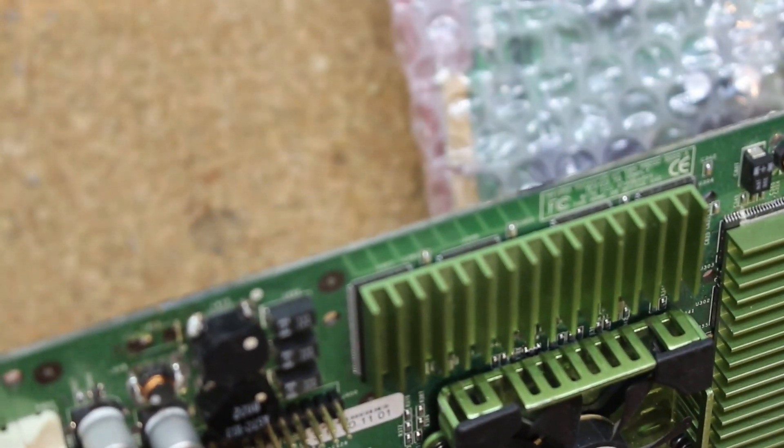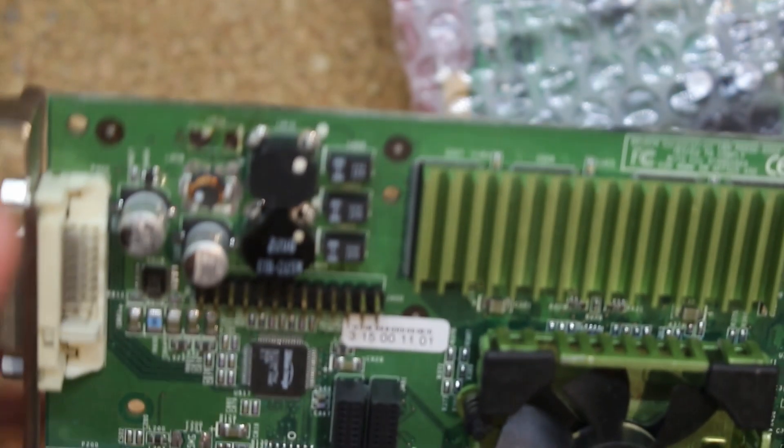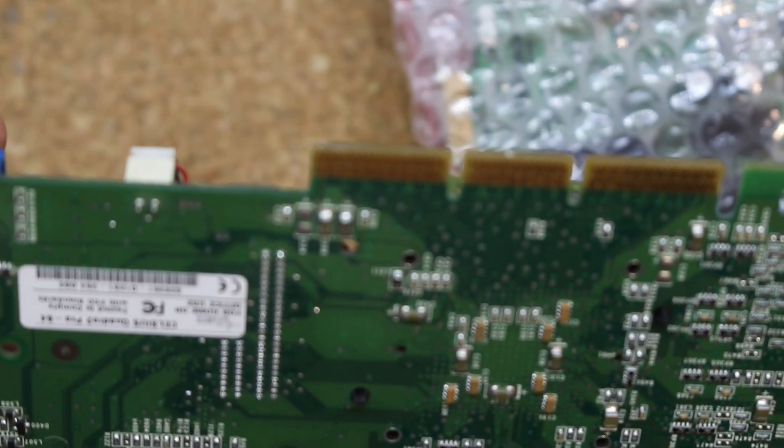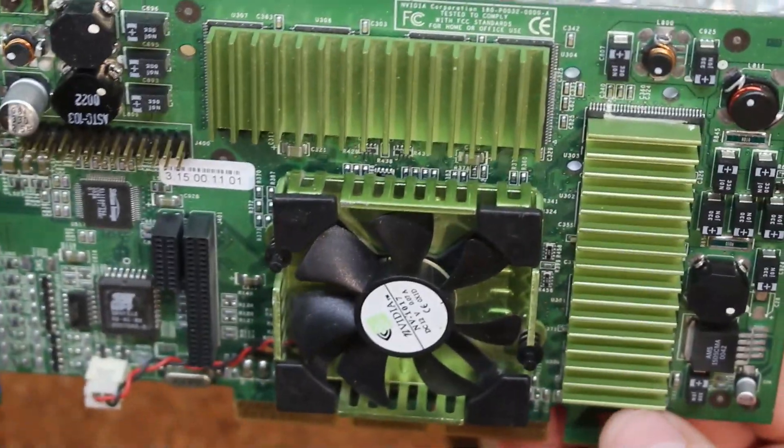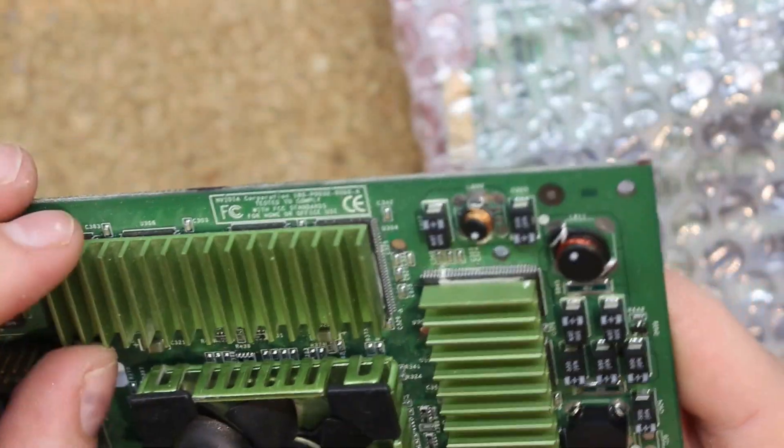This is the Quadro Pro — also one of the cards I was kind of interested in. We're missing a capacitor right here. That shouldn't be the biggest issue, though I'm not sure if it's happy without any input filtering of the VRM at all. The back looks really good, so I have hopes for this thing. It might be a bit of an issue getting off these heatsinks in case we have to swap a memory chip.